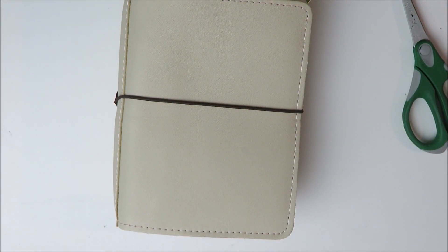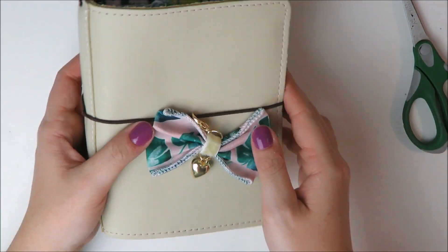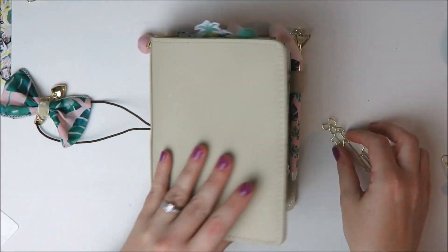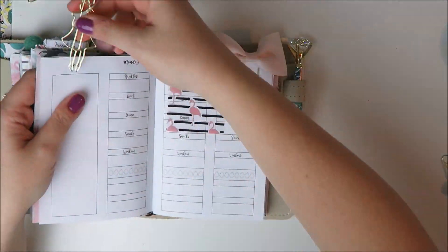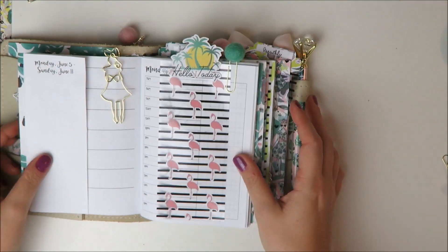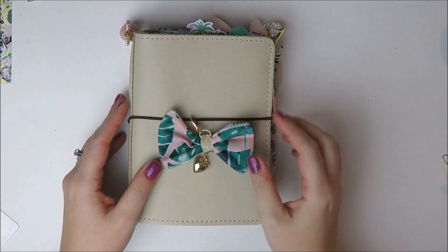I'm sticking the pen in completely for aesthetics - when I'm actually carrying this planner I'll use a much more functional pen, but it looked really cute for the video. On the front I'm sticking the clip from the Planner Society, and on the side a peach palm little clip. Then I remembered one more thing from the kit I wanted to use - this big girl clip - so I put her on my daily pages. And that's pretty much it for this setup.